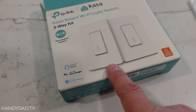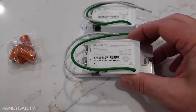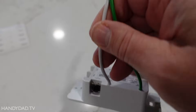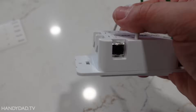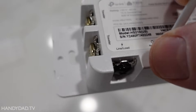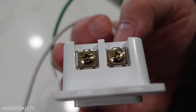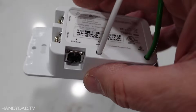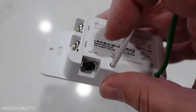This kit is the HS210 kit and it has two identical switches. Each switch has a green wire for ground, a white wire for neutral, a black screw which is either for line or load, and then two other screws - they look silver or brass - those are travelers. The black screw here is the same as the black screw on the original switches, so I'm just going to take that wire and put it on here.